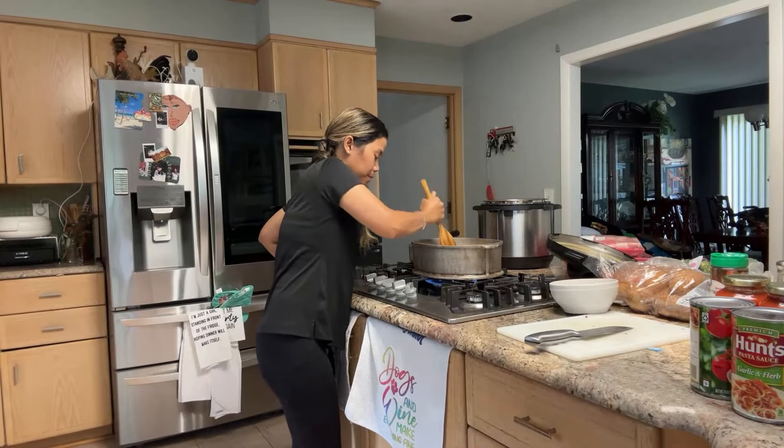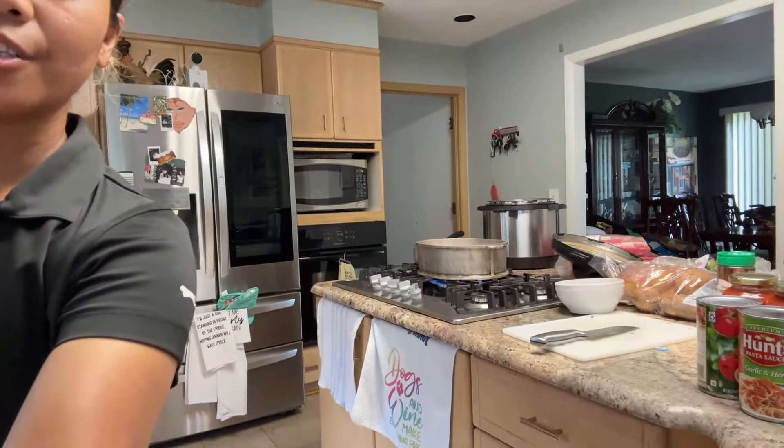Okay, so I'm gonna cook. We normally cook — oh, who is here? Hi guys, who's here? I don't see any chat though.